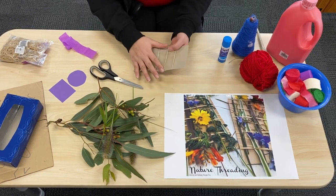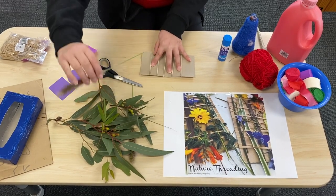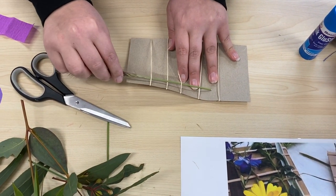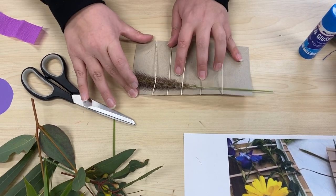Then what you'll need to do is get your flower and we're going to go under and over, under and over and under again so that it stays there.